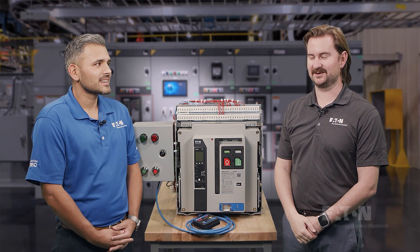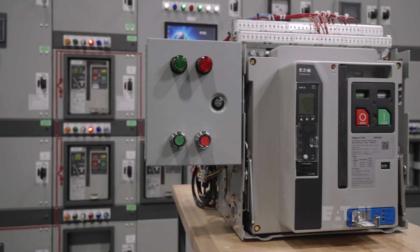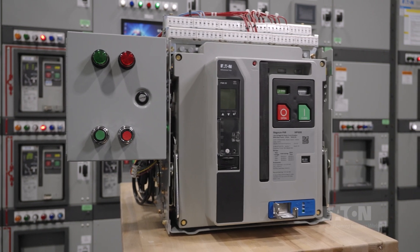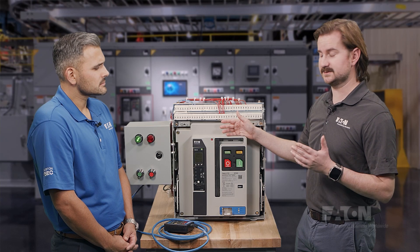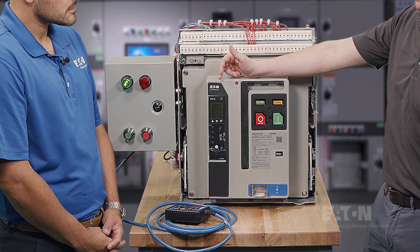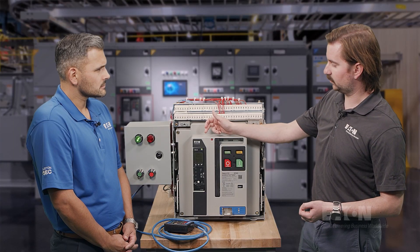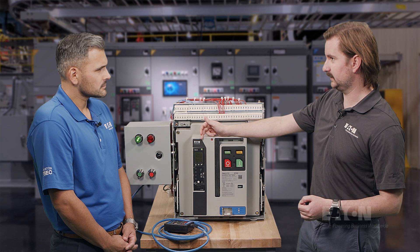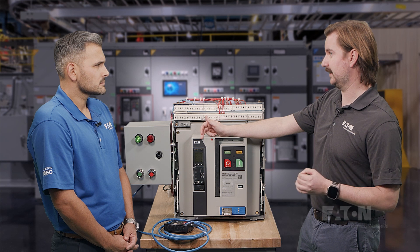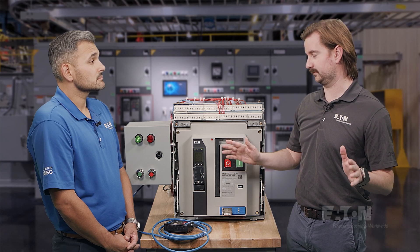Thanks for having me, Edgar. You have a beautiful facility here. So, Mitch, what are we standing in front of? So this is our new Magnum PXR circuit breaker. Many of you are probably thinking this looks a lot like our Magnum DS circuit breaker, and you're right. It's very similar from a construction standpoint, but it has our new Power Expert Release, or PXR, trip unit integrated into the breaker. What's special is more advanced metering capability and communication capabilities, and the coolest part is Eaton now has a consistent trip unit platform across our entire low voltage circuit breaker portfolio.